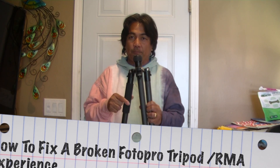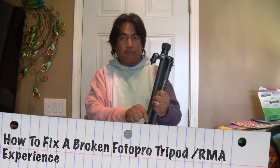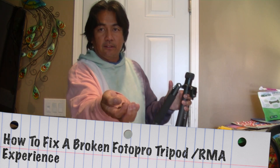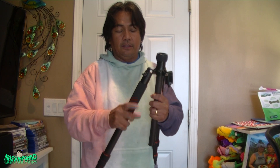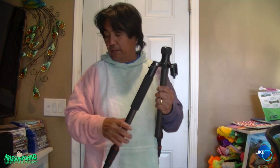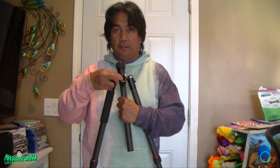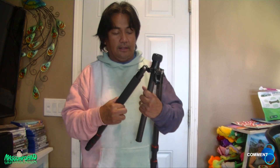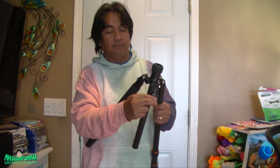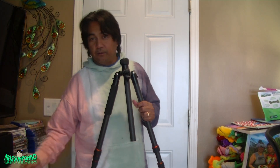Hello everyone. In this video I'm going to show you how to repair an auto pro tripod. This part here that locks the leg came loose — you can push it and adjust it, but this side came off and I lost the screw. I don't know what happened to it. I've been using it as a monopod with this, and it just hasn't been used for close to a month.